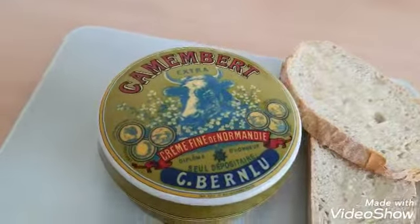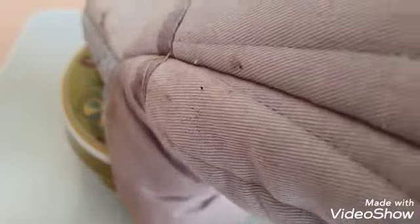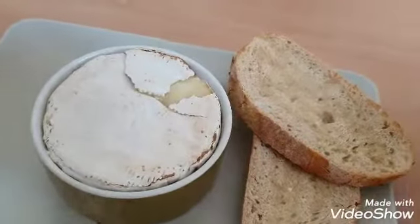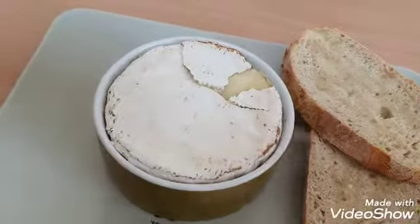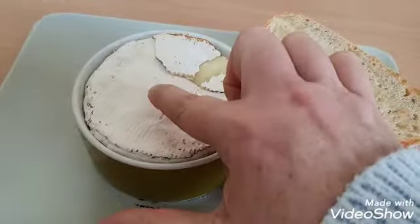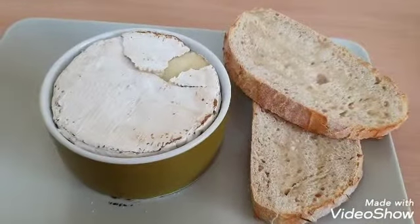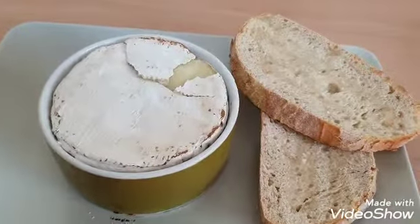Let's get the oven glove on because this lid's going to be hot. Let's take that off — oh my goodness, that looks amazing! It's gooey. Look at that, wobbly wobbly, fabulous! Well, that's my lunch sorted. Speak to you soon.